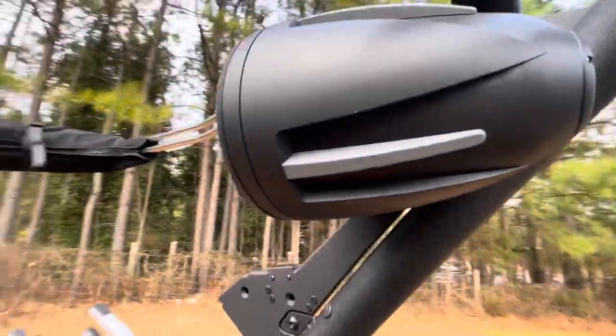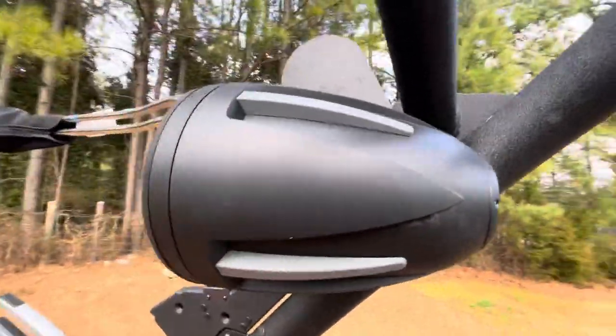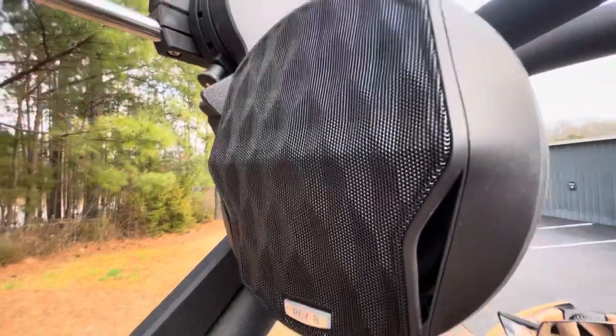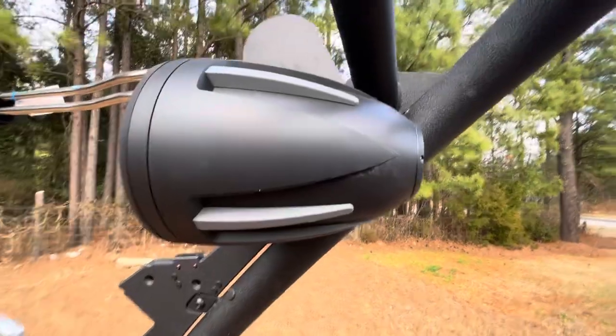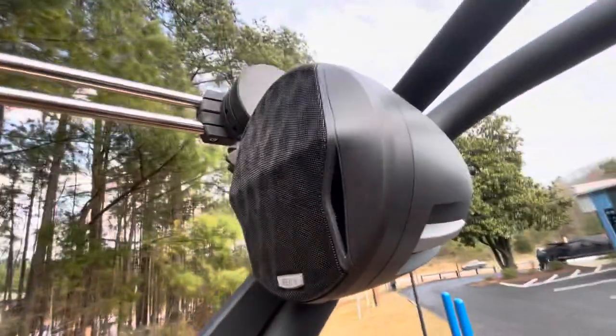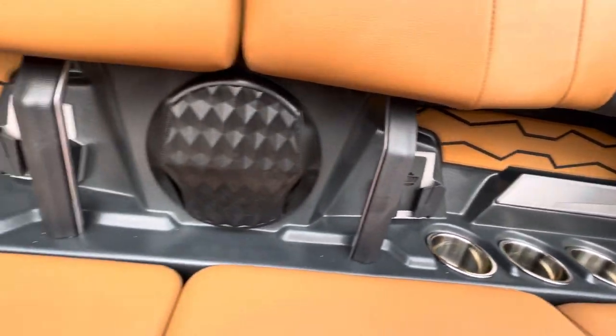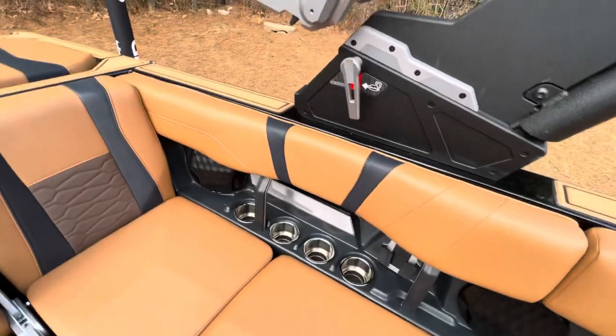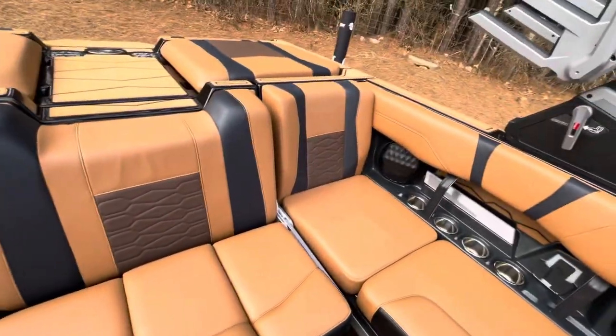The speakers feature nice matte-finished cans with a geometric, diamond-etched speaker face and grill covers that are consistent throughout the boat, whether it's tower speakers or interior speakers. Really sharp finish there — kudos to Wet Sounds and Malibu for that one.